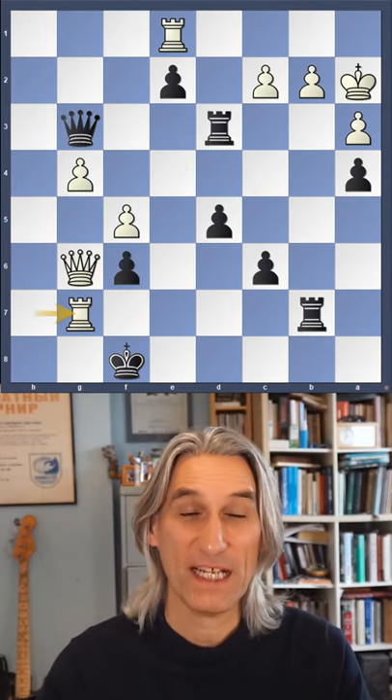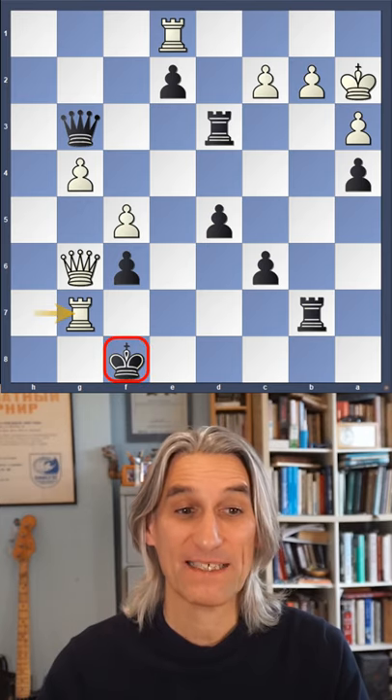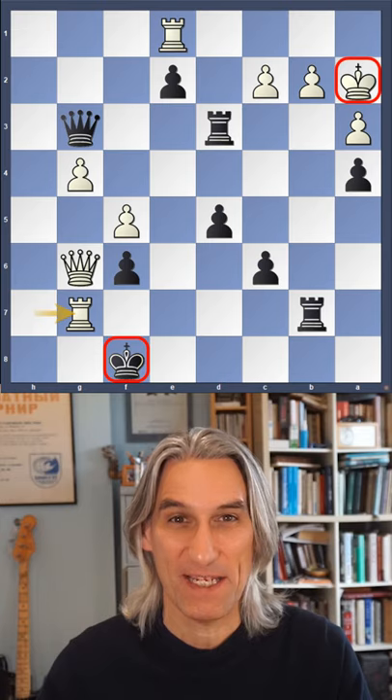Black to play and win. Antoinette Stefanova playing with white has broken through to black's king, and her own king looks pretty safe. However, Zee Jun, former women's world champion, finds an amazing way to break through.